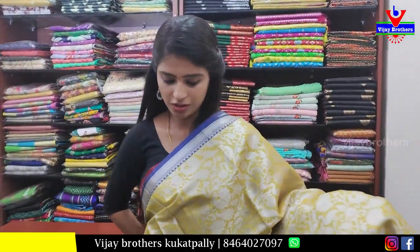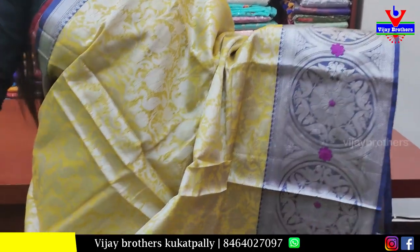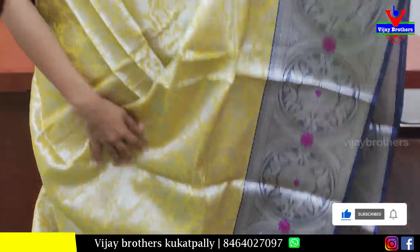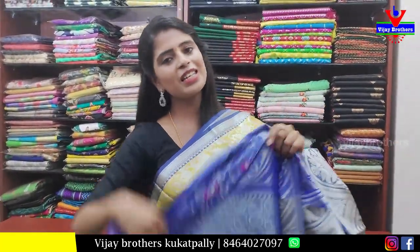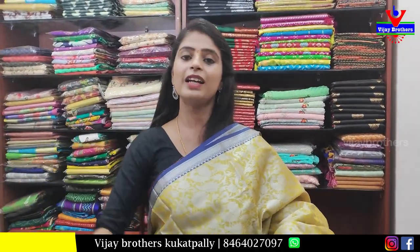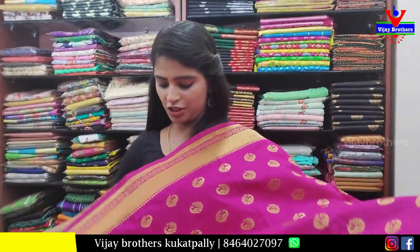Next sari — yellow with blue color combination, a completely weaving pattern sari. Both the border and body part have complete silver weaving — very beautiful for night receptions or any occasion. The pallu is beautiful, and the blouse has the same weaving style in contrast. Price: 800 rupees.